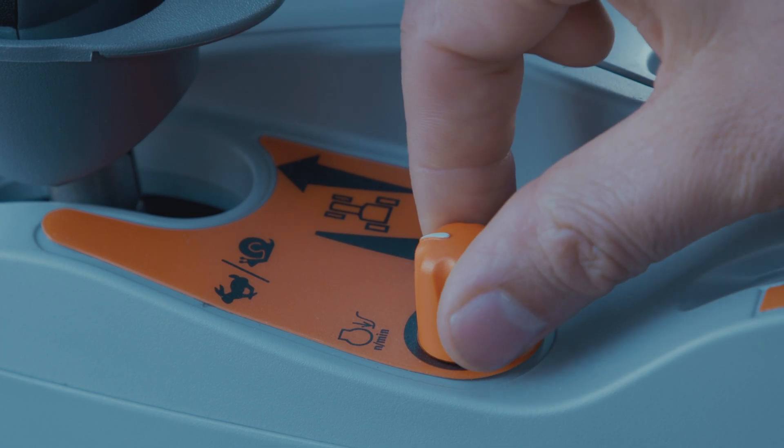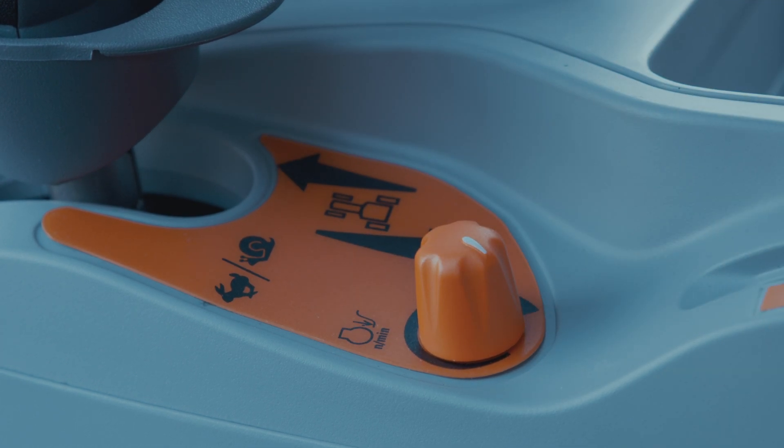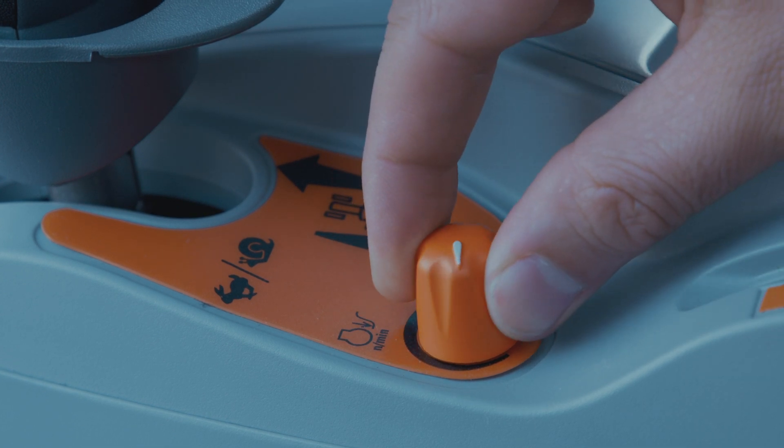Eco mode is activated when the droop control dial is turned anti-clockwise, and power mode is activated when turned clockwise.